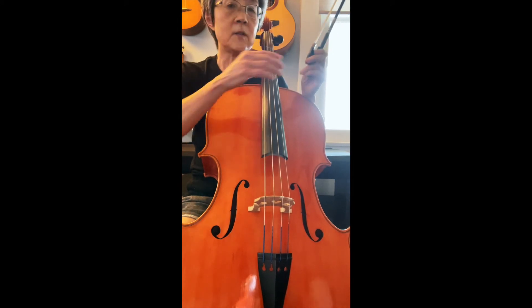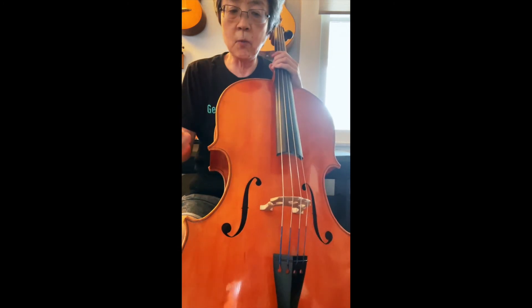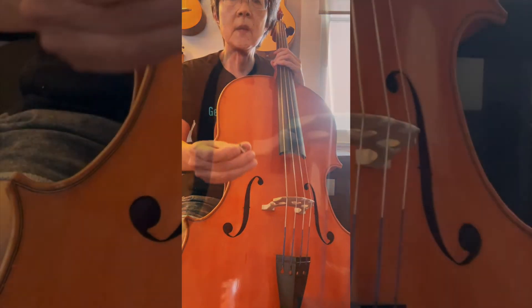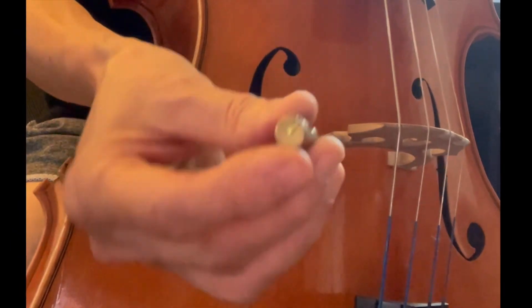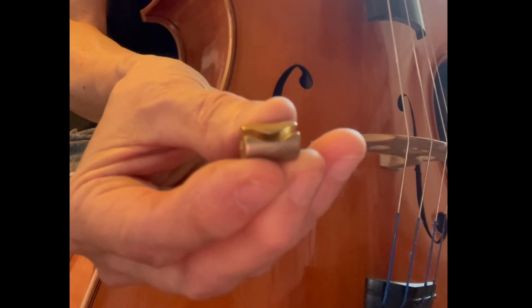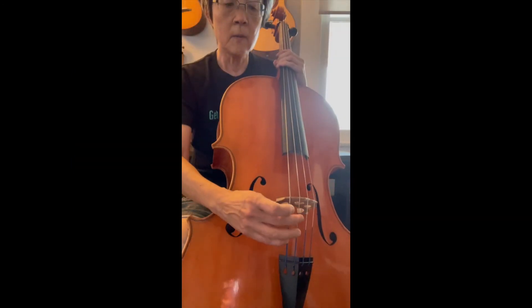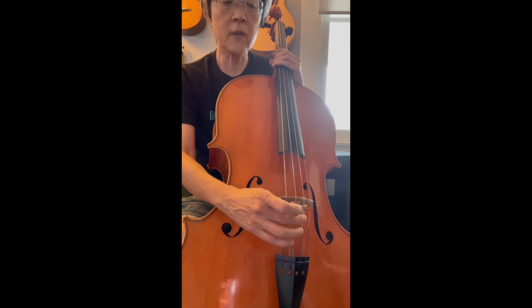So I did some reading and found a pretty well-recommended method. This is called a New Harmony Wolf Eliminator. What it is, it's just brass — this one is seven grams; they have them in different weights. It just has a slot, but the slot is not just straight across, so it presses on the string. Most people tend to put it on the G string. It doesn't matter whether you put it on the C string or the D string — it's still going to stop the wolf tone, even on the D string.